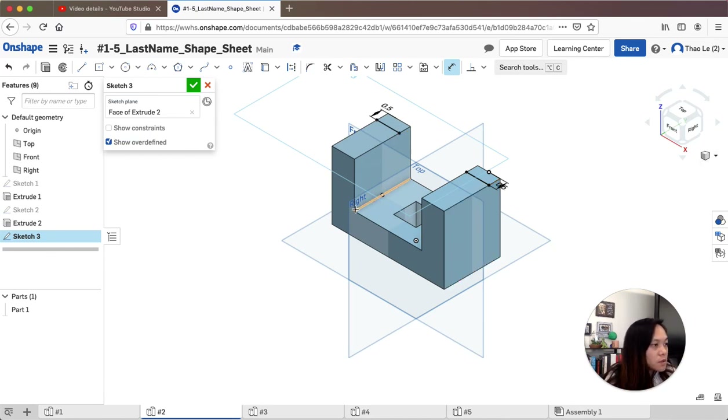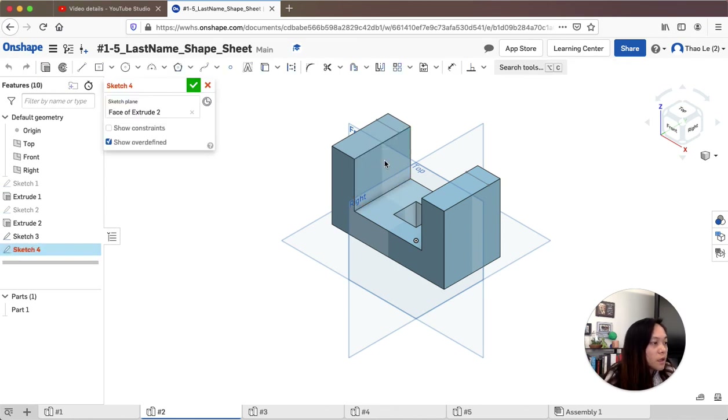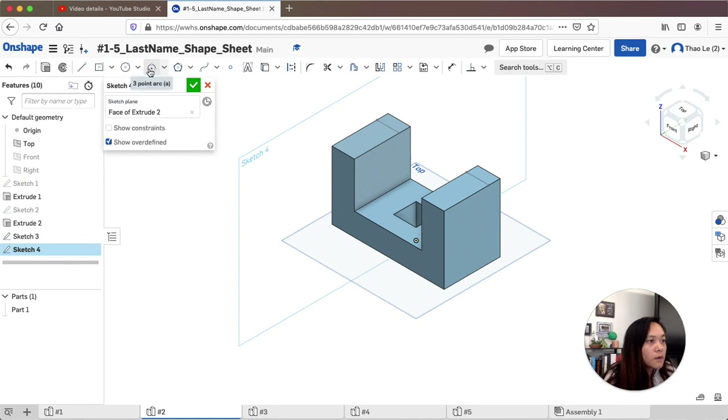Now I'm going to the isometric view to connect this point to that point using an arc that is tangent. I need to create a new sketch on this surface. I'll hide the front and right planes to make it easier to see. I'll use the three-point arc tool, clicking on one dot and then the other so it highlights for tangency. Tangent means this line only hits the circle at exactly one point.